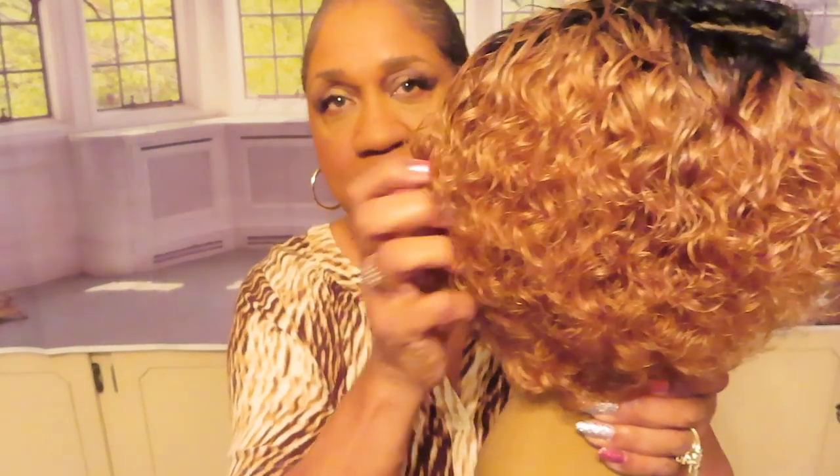So I put some mousse in it and kind of hit it to give it body. This is what I used today — a lot of body with coconut and shea oils. It's a foaming mousse. You can use any kind of foaming mousse that's for waves and curls.